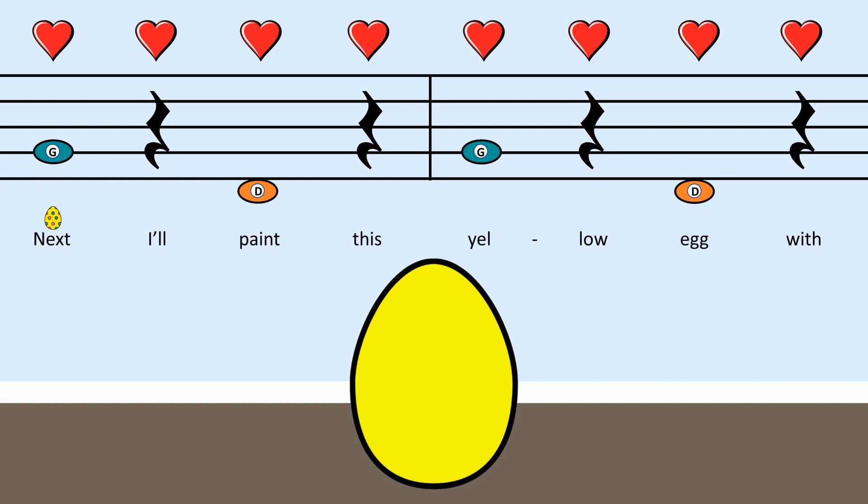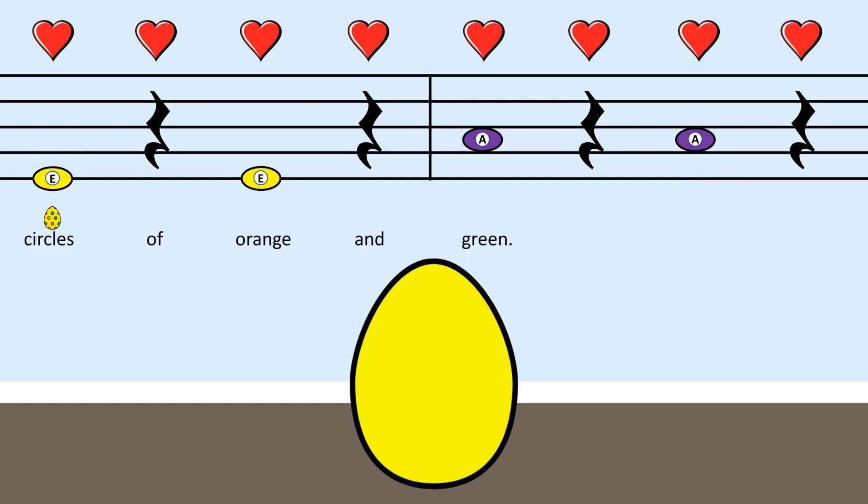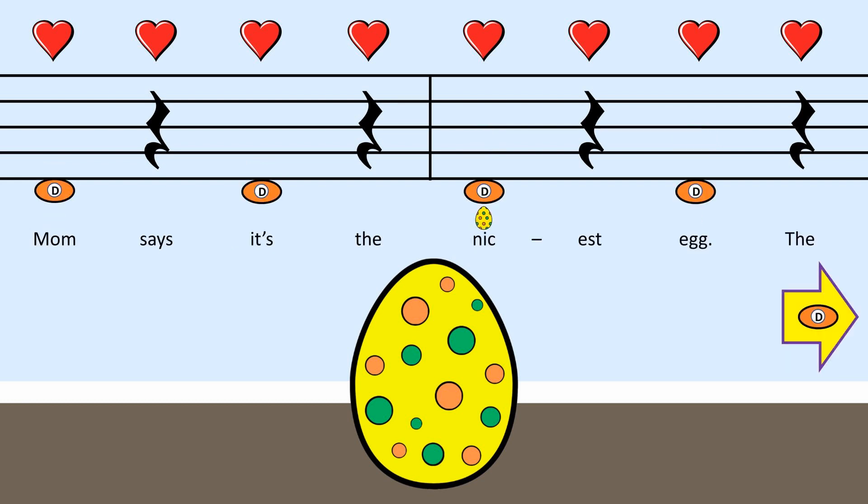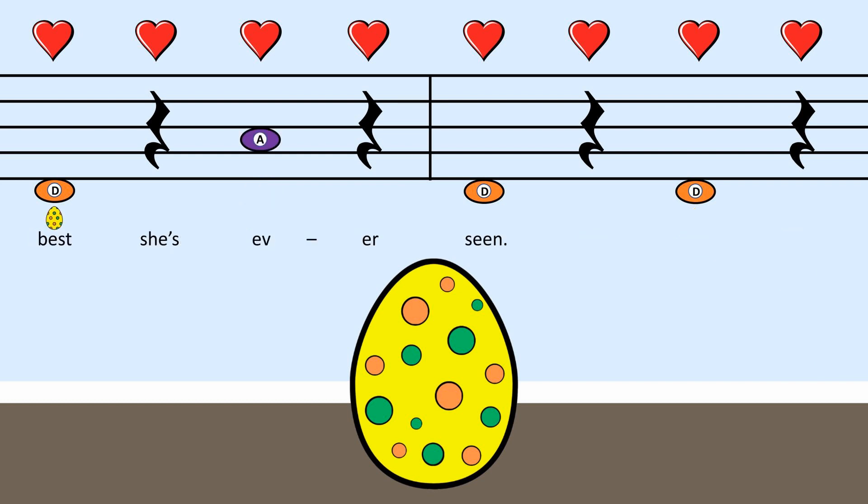Next, I'll paint this yellow egg with circles of orange and green. Mom says it's the nicest egg, the best she's ever seen.